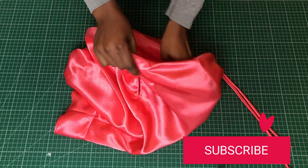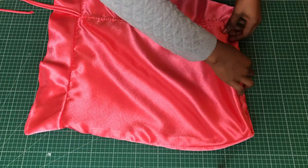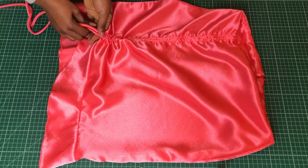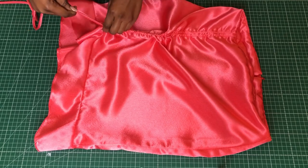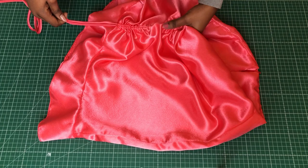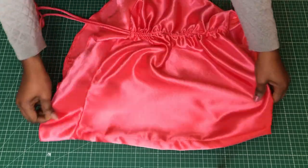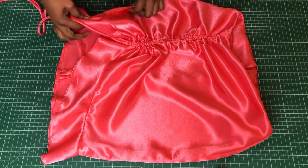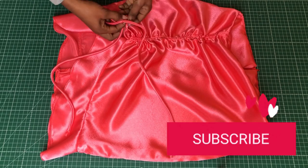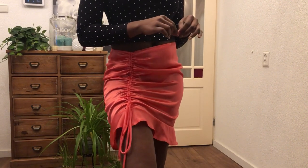The skirt is basically done. Iron the waist of the skirt so that the facing area is flat. When you pull the loops or strings, you get that ruching effect at the front. I think the skirt was pretty simple and beginners can make it. Let's see how it looks on.